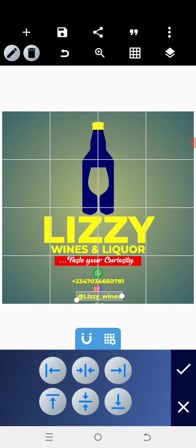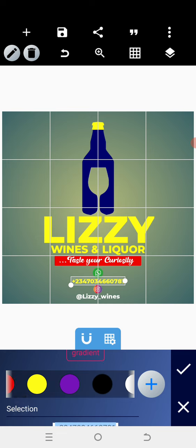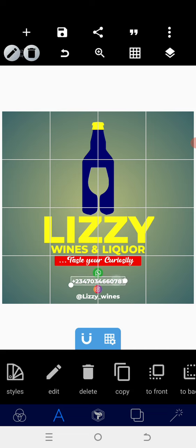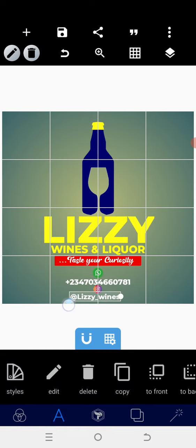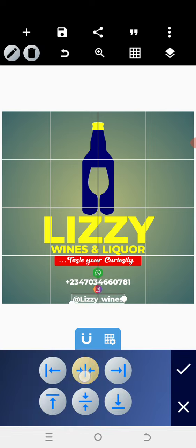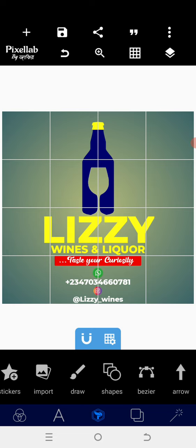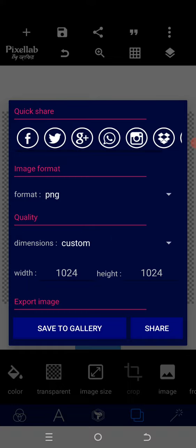I'll type '@lizzie_wines' and position that here, then use the relative position. I'll go to the color and change it to white — change this to white as well. After that, I'll save with a transparent background. I'll increase elements a bit, reposition everything so it looks good.